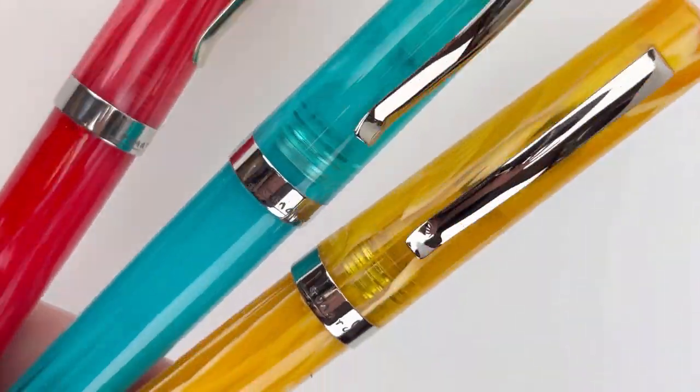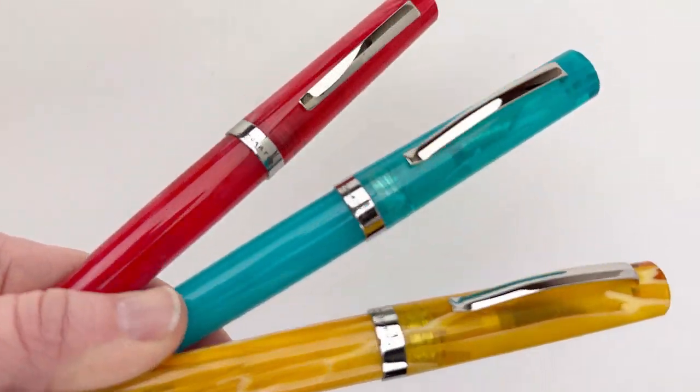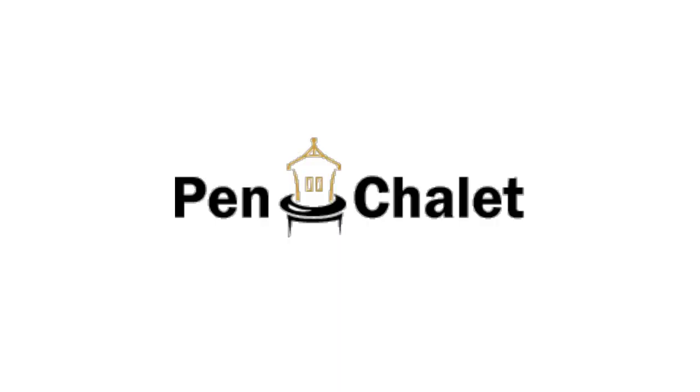These are the other two colors that we have available — we have Water and Orange. So those are the three Leonardo Messenger fountain pens. Get all the details at Pinchley.com.